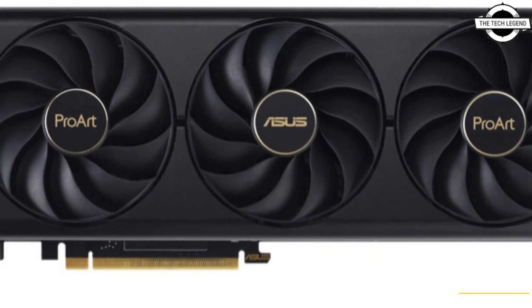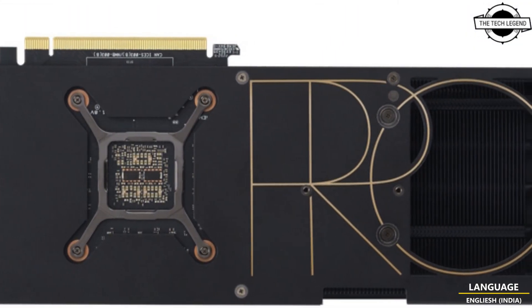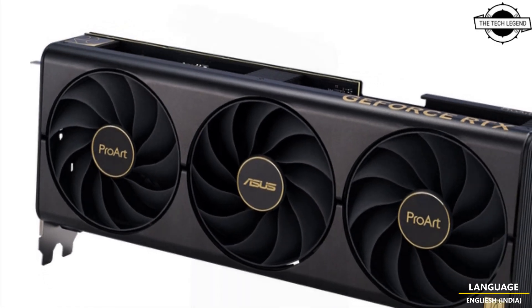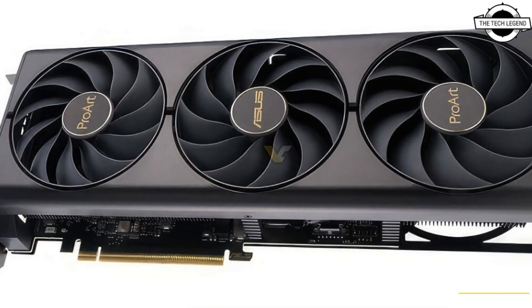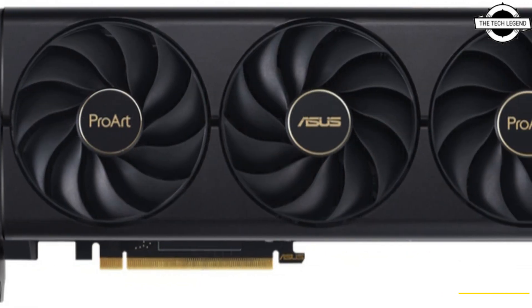Asus announced the very first Pro Art graphics card — the Pro Art Geforce RTX 4080 and Pro Art Geforce RTX 4070 Ti — tuned for quiet operation, styled for professional contexts, and slimmed down for wide chassis compatibility. These graphics cards are built from the ground up to serve the needs of creators and creative professionals.